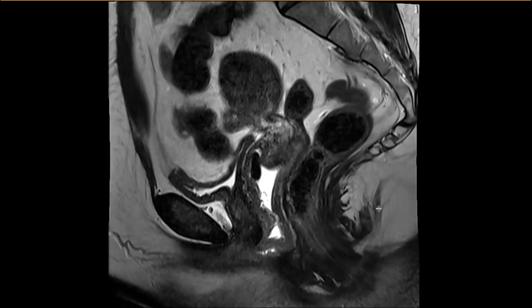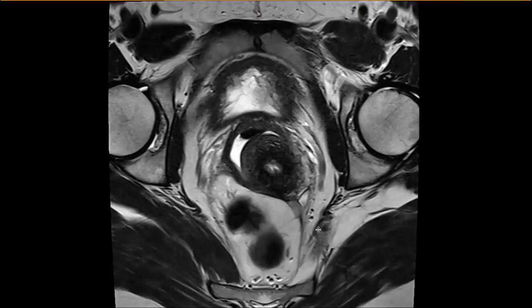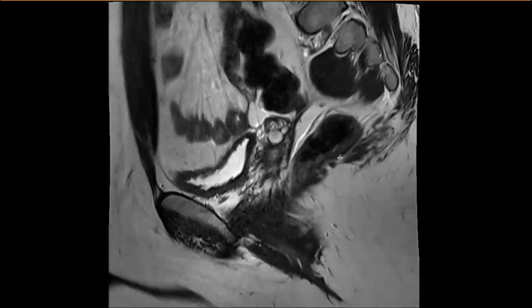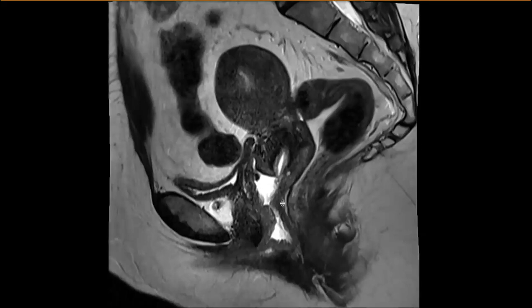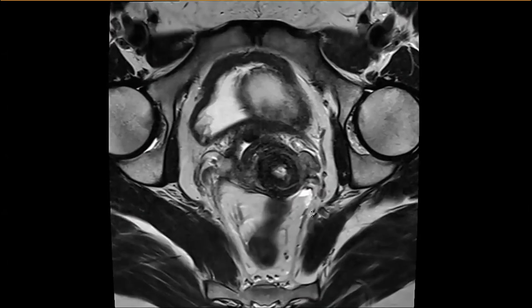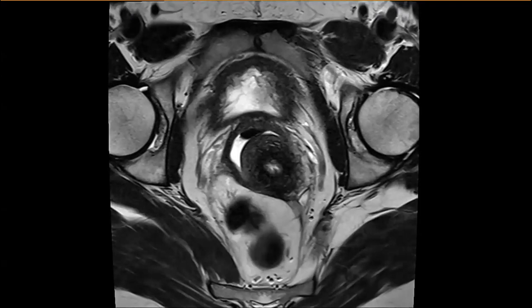In retrospect, the uterosacral ligament thickening could have had other causes — like a prior hemorrhagic cyst that ruptured with some fibrosis. The uterosacral ligament is part of the surgeons' standard search. What's not part of their search is invasion depth, bowel involvement extent, multifocality — those are where MRI adds real value. I'm more focused on structures like the bladder or bowel where MR is needed to guide the surgical approach.